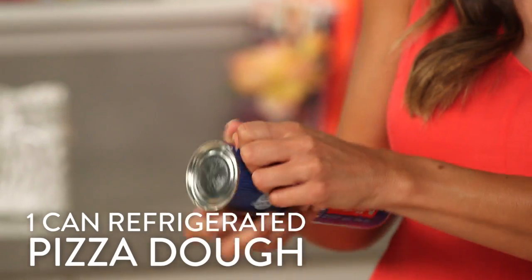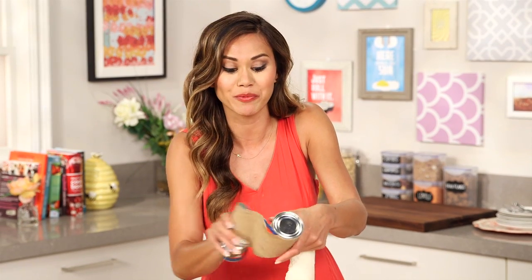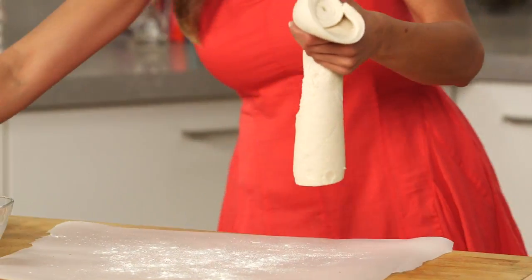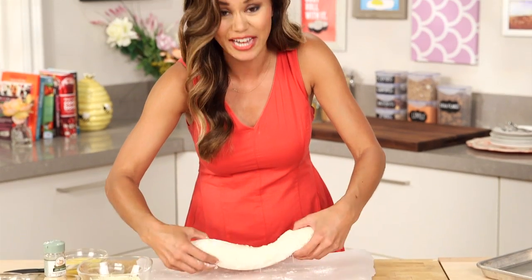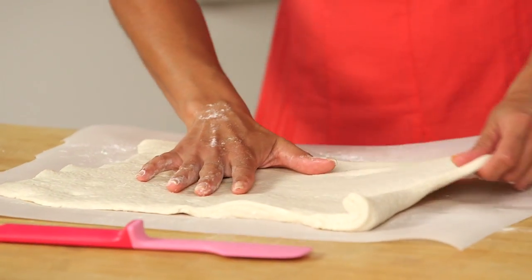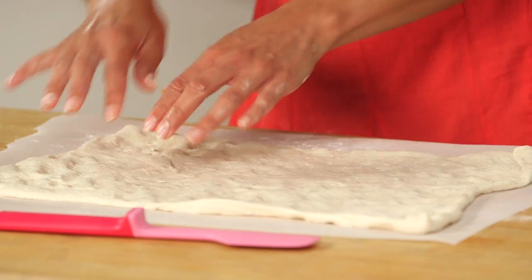So when I saw these pizza pinwheels on Pinterest — pizza pinwheels on Pinterest, try saying that ten times fast — I knew I had to show you guys how to make them. It starts with some refrigerated pizza dough. We're just going to put this on some parchment paper, and to help prevent it from sticking, I'm going to add a little bit of flour. I love using this because it eliminates the extra step of making homemade dough and waiting for it to rise. So I'm just going to take my dough and stretch it out — feel free to use your fingertips, this helps prevent it from popping up.